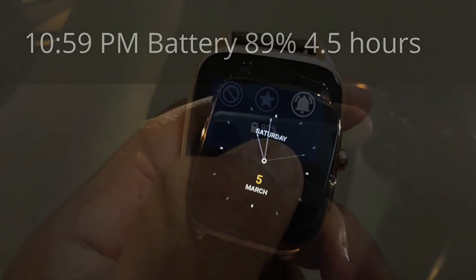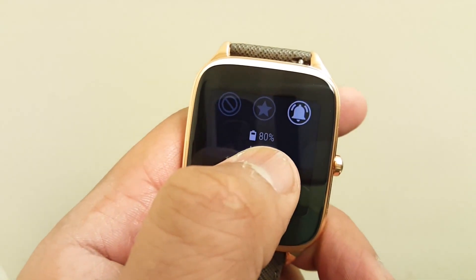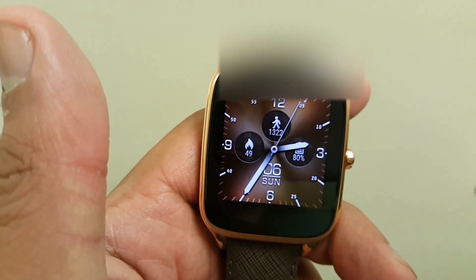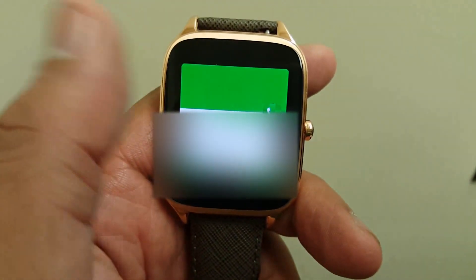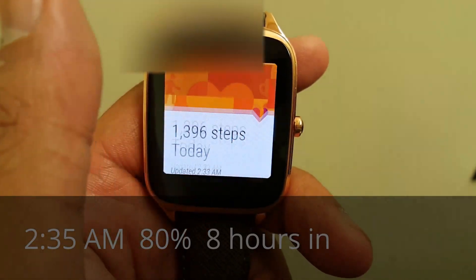So far it's sipping battery. Now at 2:35 a.m. we're at 80%. So far we've had voicemail, email, text, steps, and Google notifications.